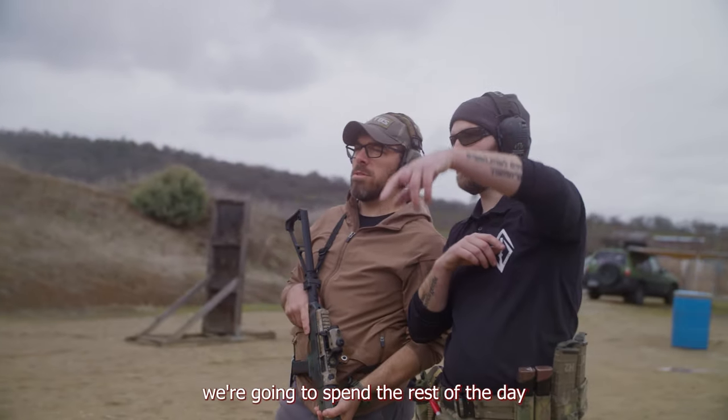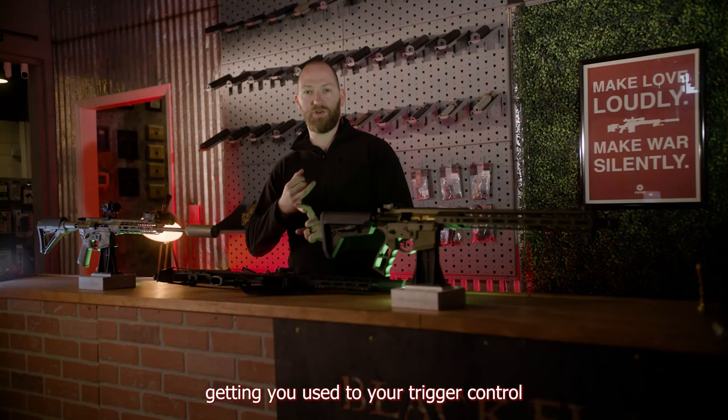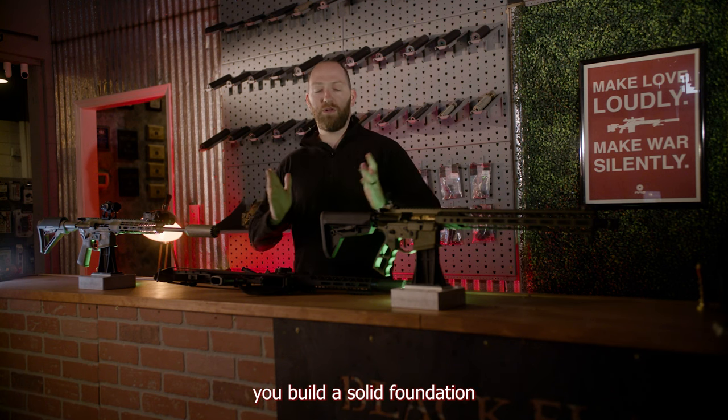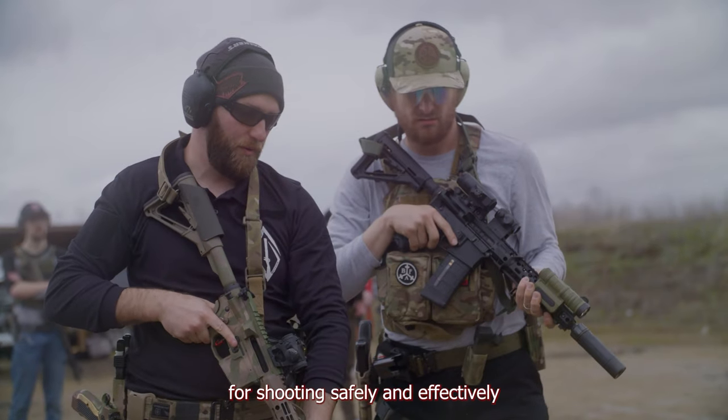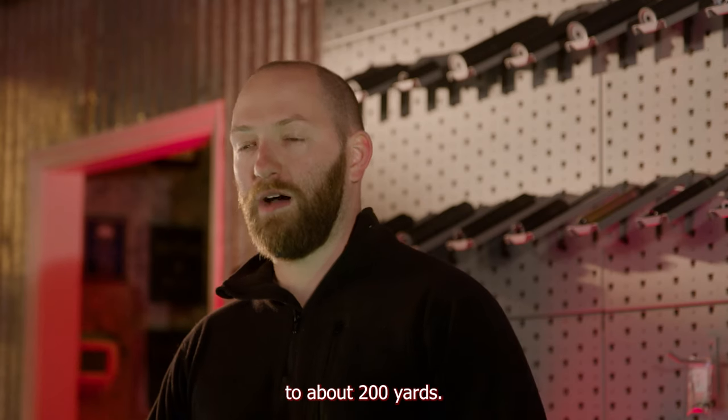After that, we're going to spend the rest of the day working basic skills and fundamentals, getting you used to your trigger control, the manipulations of the rifle and your holds. That way you build a solid foundation for shooting safely and effectively with your gun from anywhere from a zero to about 200 yards.